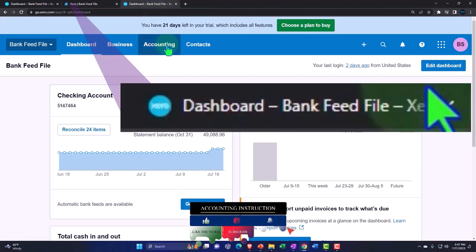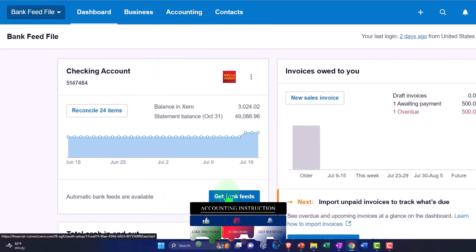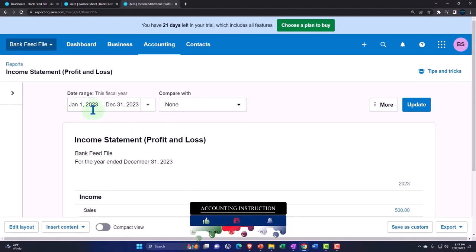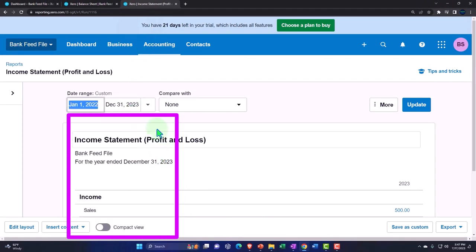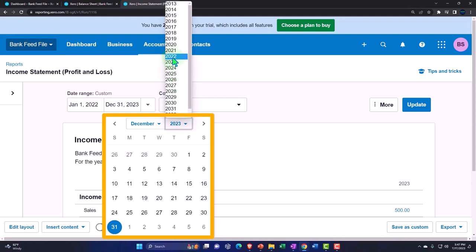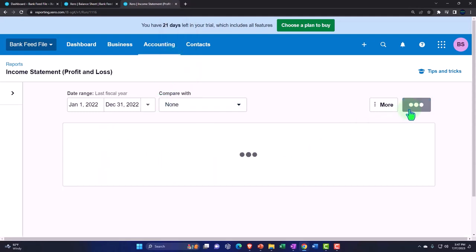Tab to the right, accounting drop-down — open up the other major financial statement report, the income statement. Changing the date range up top, selecting the drop-down. We want 2022, starting in January, ending in December of 2022. And there we have it, running and updating that.